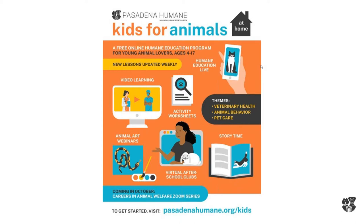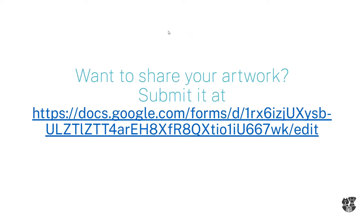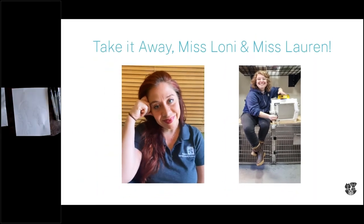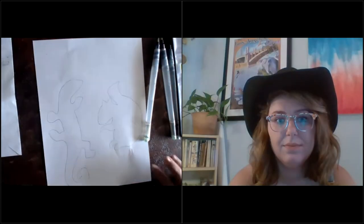We have lots of amazing programs for students. If you'd like to share your artwork with us, you can do so by filling out the form — I'll go ahead and put that in the chat box. This webinar is recorded, so if you miss any portion it will be sent to you tomorrow afternoon. And without further ado, take it away Miss Lonnie and Miss Lauren!